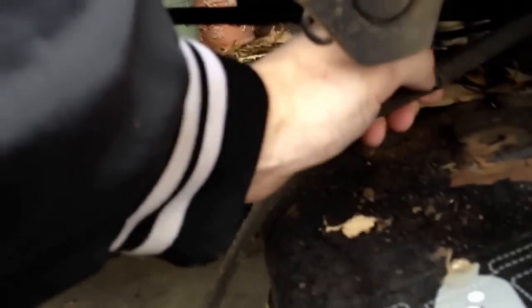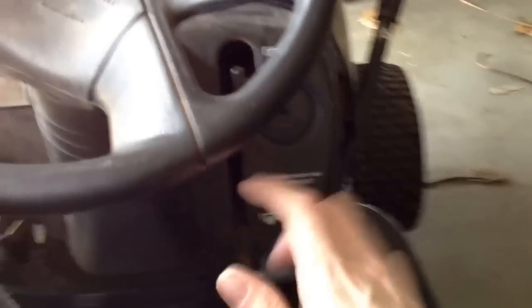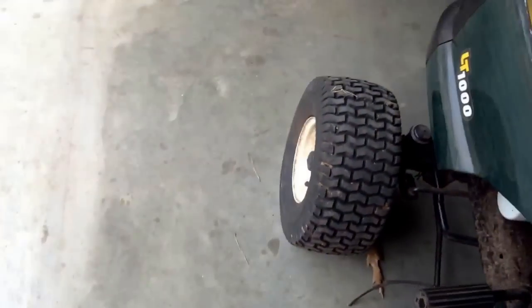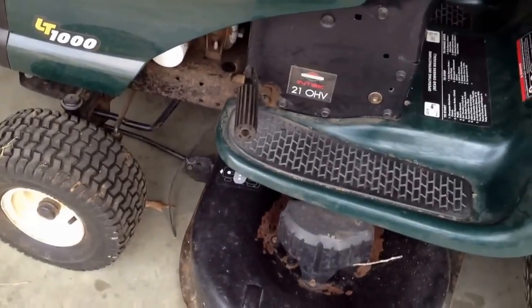I think what happened was, because I have a tendency to, when I am driving — here is the mower belt on — I have a tendency to just kind of drop it out and let it fall. Probably not the best idea. So stay tuned.